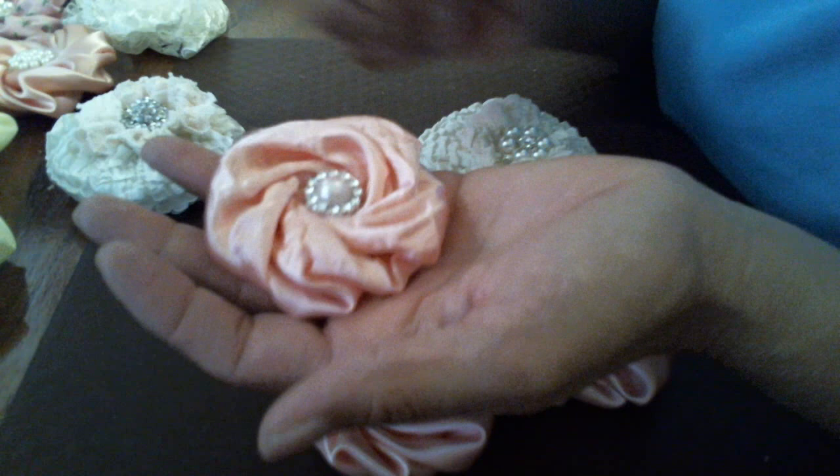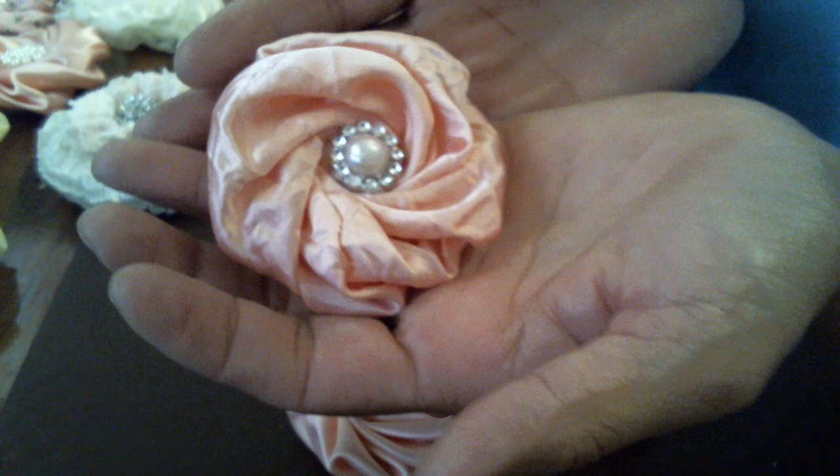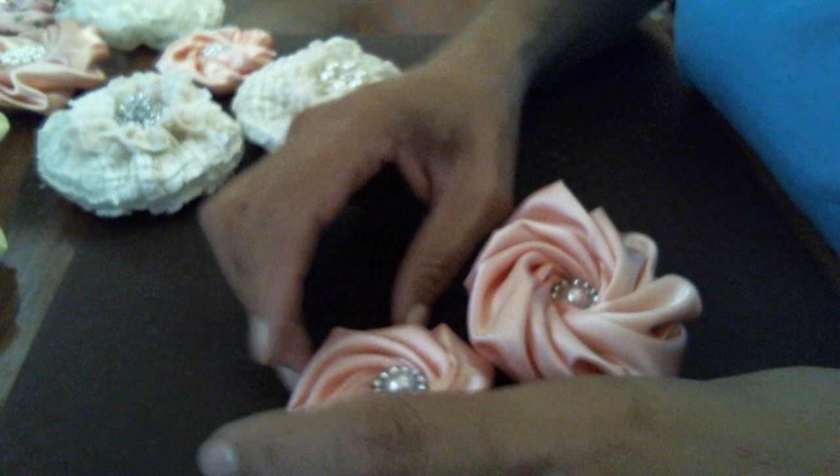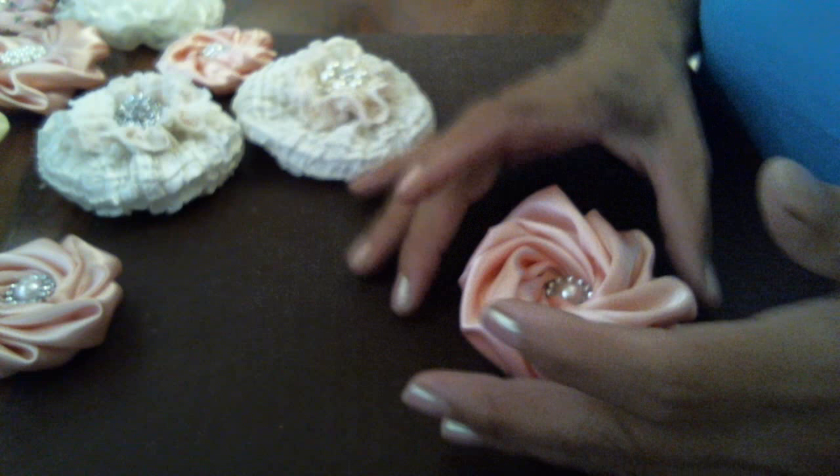What I did was I got some of this material, sprayed it with water, then crinkled it in my hand over and over so I would get a crinkled version of it. These ones are my favorite — they came out really cool and they look more like a twisted rose, so that's why I'm calling it that. I think it's so gorgeous, and this one got a little puffy but I think it gives it character.